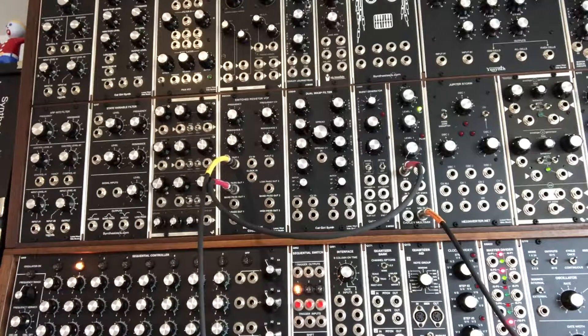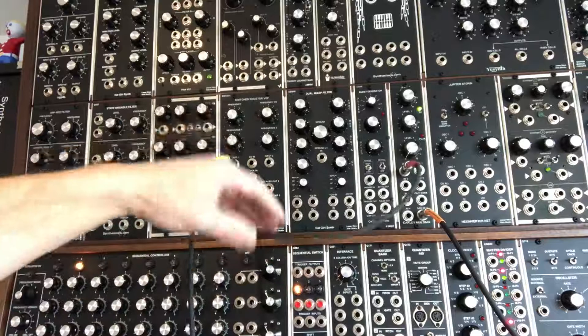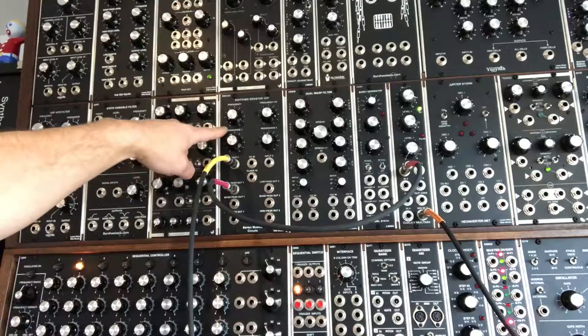For the first demo, I'm going to run a ramp signal from a Q106 synthesizers.com oscillator. We're taking the low-pass out, with the resonance turned up about midway and the frequency off.